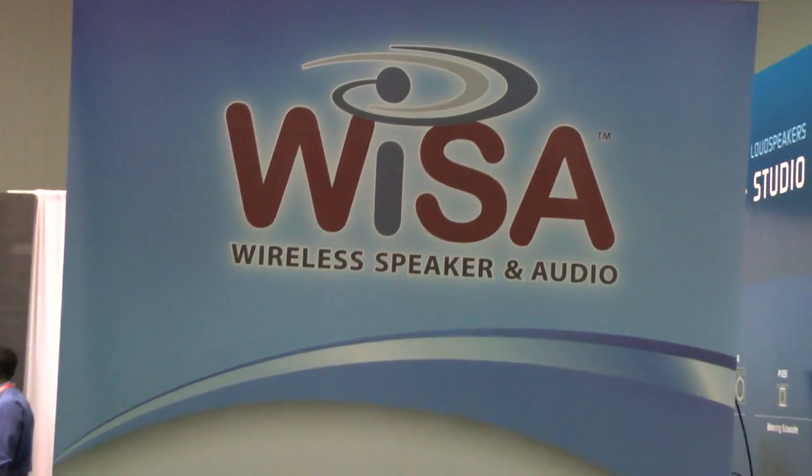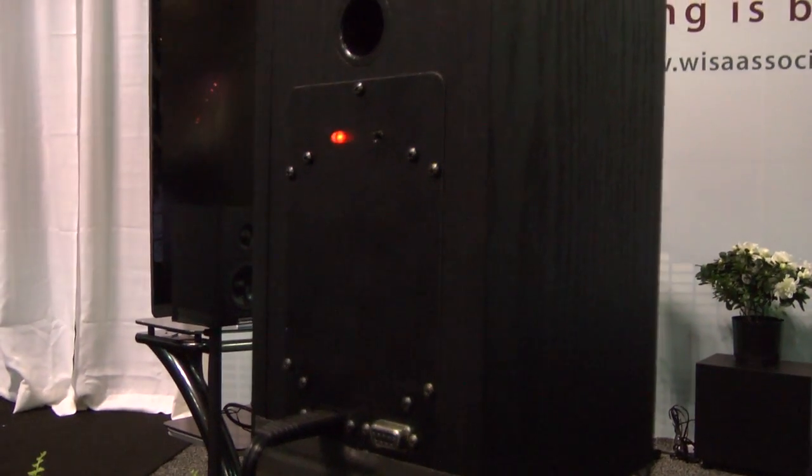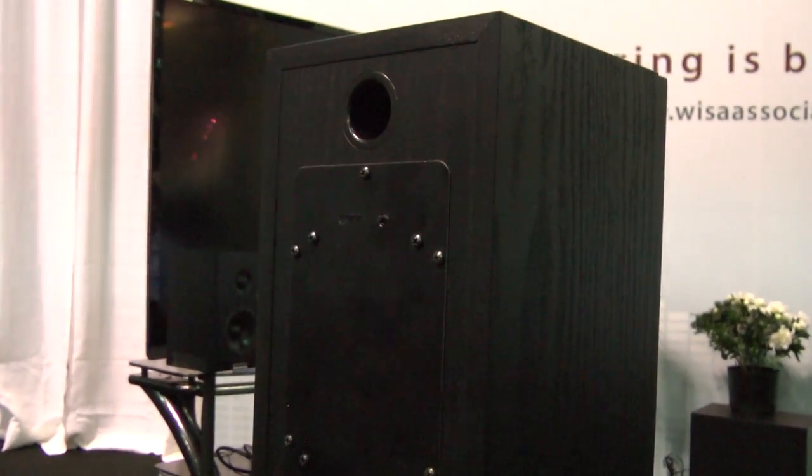Well, WISA is going to take care of that. The cool thing about this technology is it allows you to buy a speaker that's WISA certified or WISA compliant, plug it into the power, and it's good to go — wirelessly connecting to your device, whatever it may be.